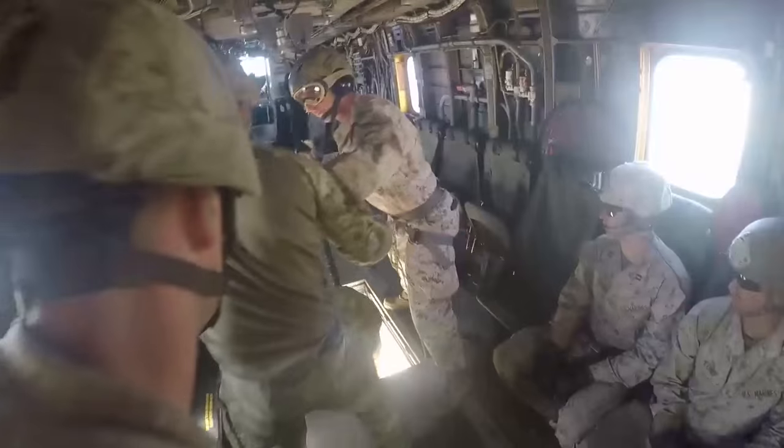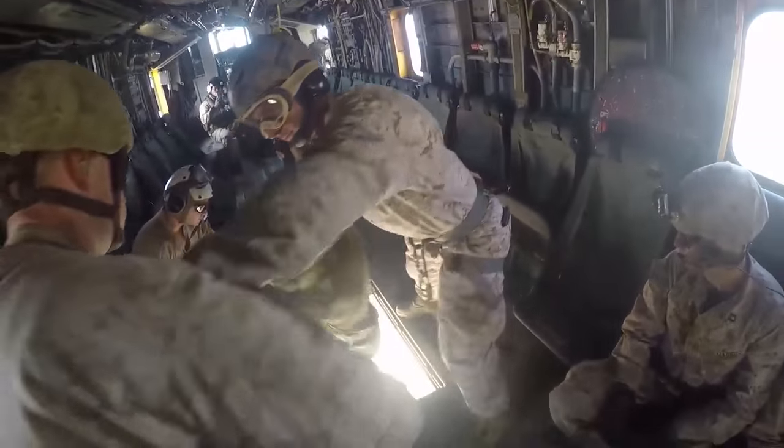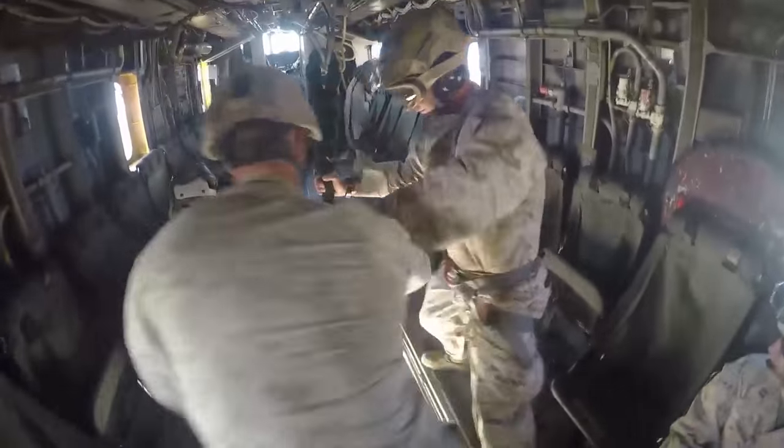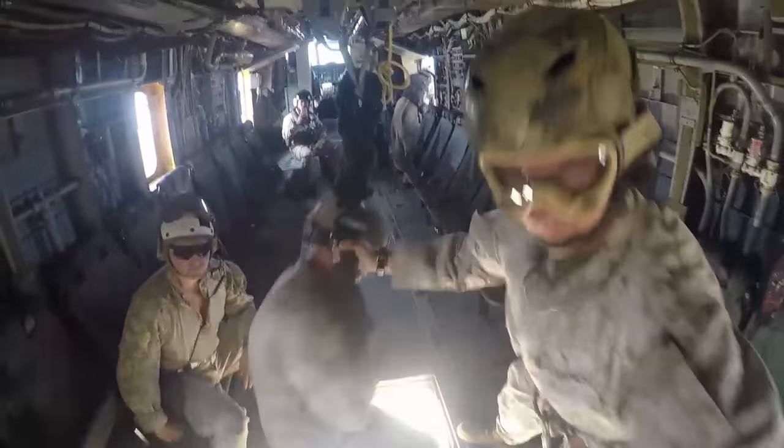I'm basically the safety for the Marines that are going down on the rope. The way it works is when we do repelling or fast roping, it's more of a quick reaction or quick on-target type of technique that we use to get the Marines on their mission and going.